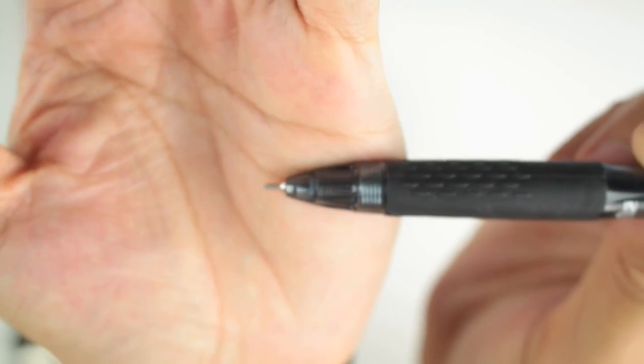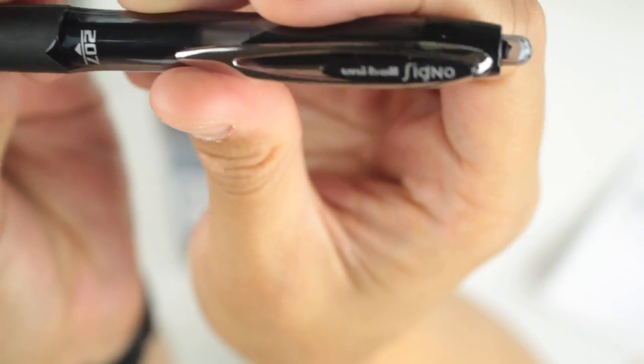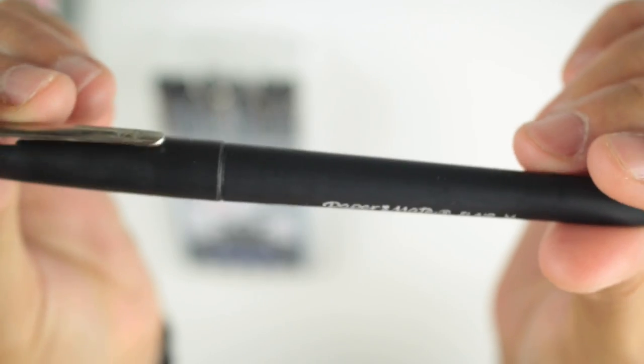A lot of people commented that they love the Uniball Signo 207 and told me I should try another version — I can't quite remember the name but someone mentioned it's a gray color. Excuse my ignorance on that. Then I have the Paper Mate Flare.